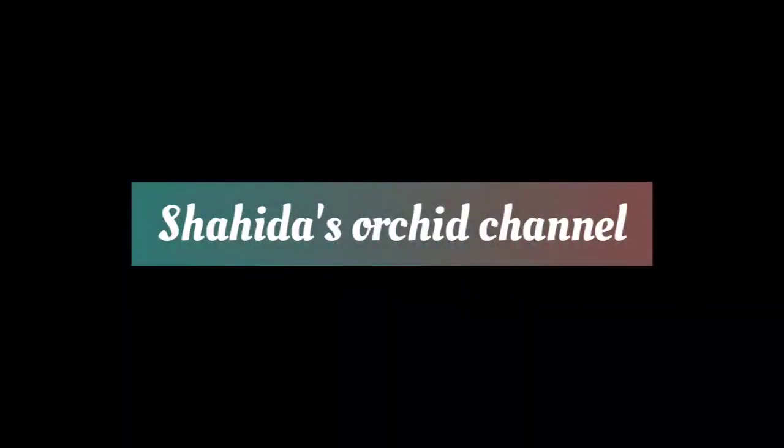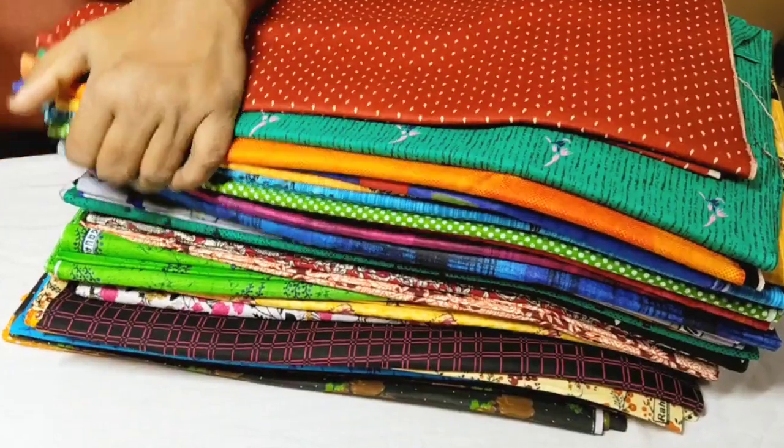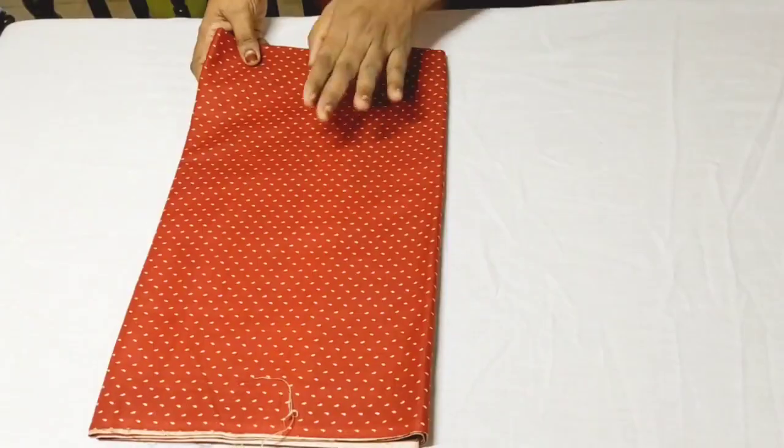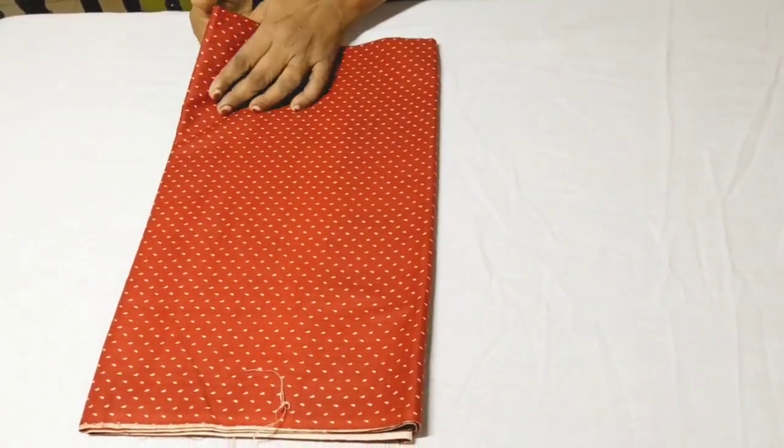Assalamualaikum. We are going to show you the nighties. I will explain a little bit about the nighties. I will show you the samples and the design of a print.